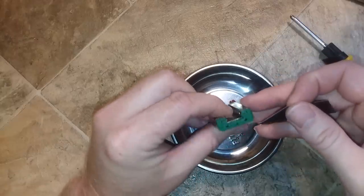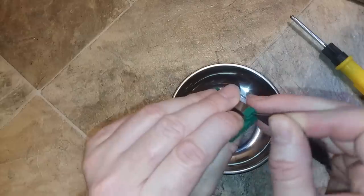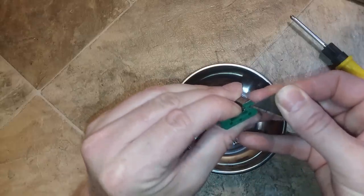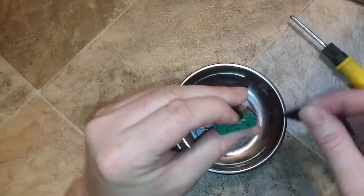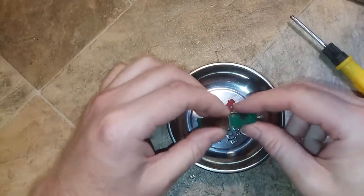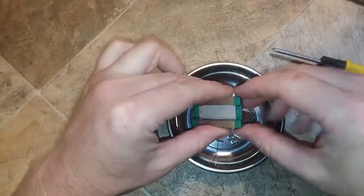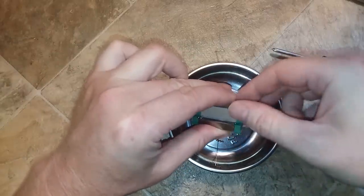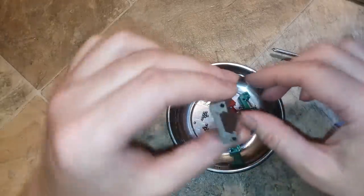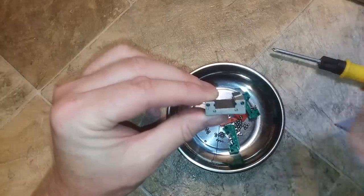Take as many of the ball bearings out as you can — it's a major pain to find them when they fall on the floor. Take the tip of a razor, pry the end of the guide out, and carefully pry that out. Do the same for the other side, then pry the green plastic pieces off.